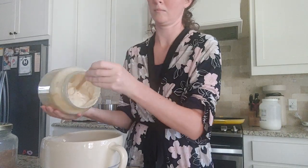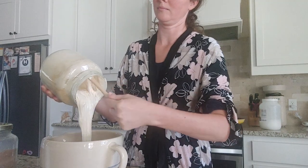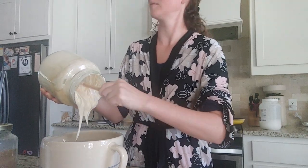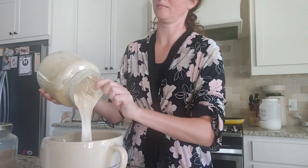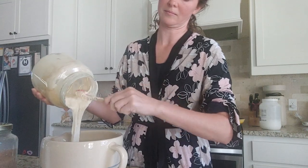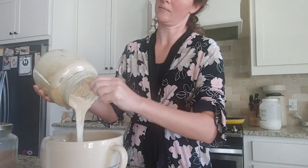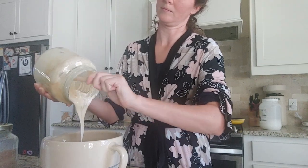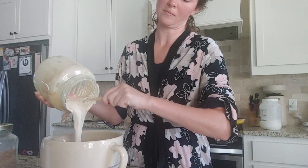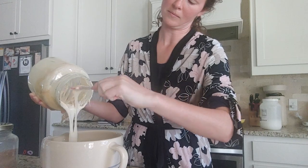I'm going to be separating the sourdough pancake recipe separate from everything else that is usually going on in the background. So here it is going to be two cups of the starter. It does not have to be an active starter — you can use a spent starter or discard, whatever you have. I do like mine to be an active starter, nice and fluffy and thick, because it helps the pancakes to thicken up and be fluffy as well.